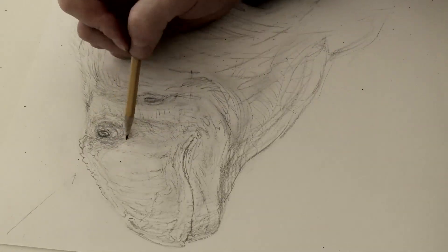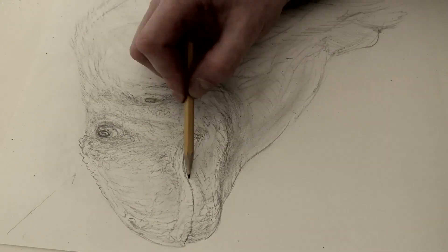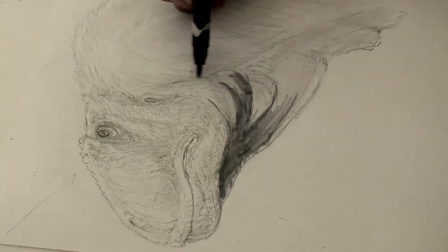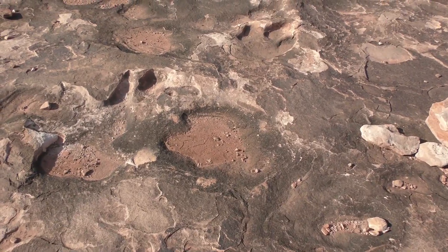This is a pretty difficult perspective to draw these animals from, but it's necessary for the illustration I'm creating — an interpretive panel that will be placed at a track site in Utah called the Dinosaur Stomping Ground.